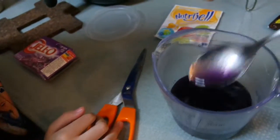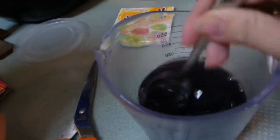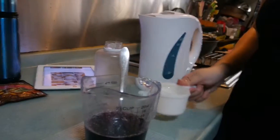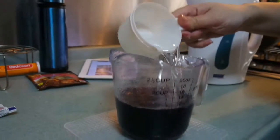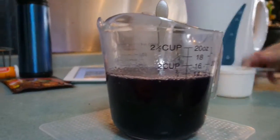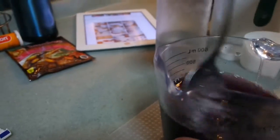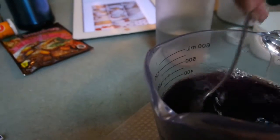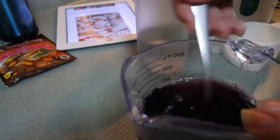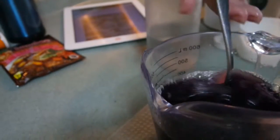We're just going to stir this until it's pretty much dissolved with no lumps. It still hasn't dissolved. Now I'm going to pour three quarters of a cup of cold water and then we're just going to stir again. And that's it for the jelly part. It's not hot anymore, so we can pour it straight into our cheesecake.